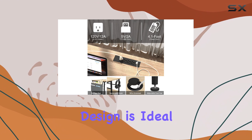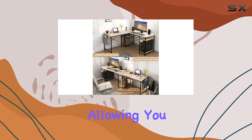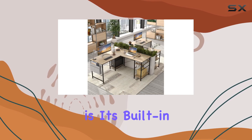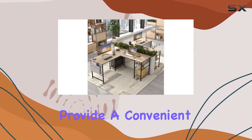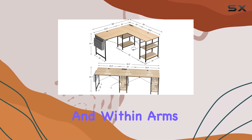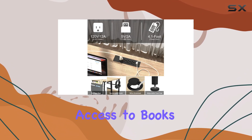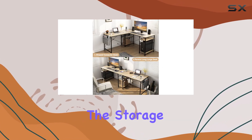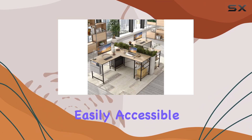The L-shaped design is ideal for corner placement, allowing you to make efficient use of your space. One of the highlights of this desk is its built-in storage space. The shelves provide a convenient way to keep frequently used items organized and within arm's reach, whether you need quick access to books, notepads, or office supplies.